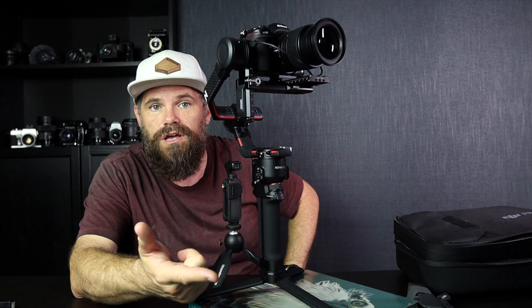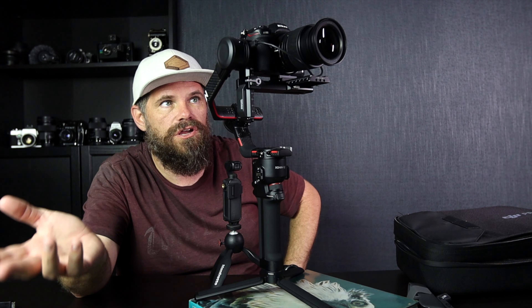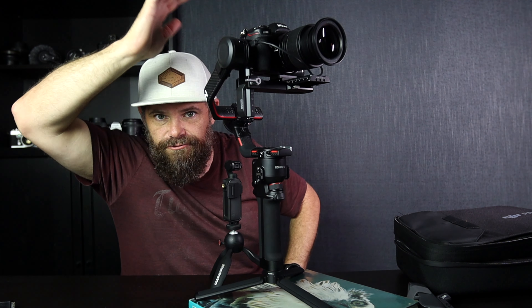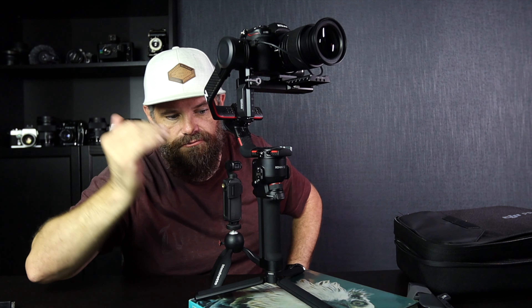So if you're shooting astro, you obviously have a large ISO, a long shutter speed, and a low aperture. But if you're shooting something in the daylight, you want to expose for the correct result. Either way, you have it all dialed in — your camera is ready to go before you turn the Ronin on.